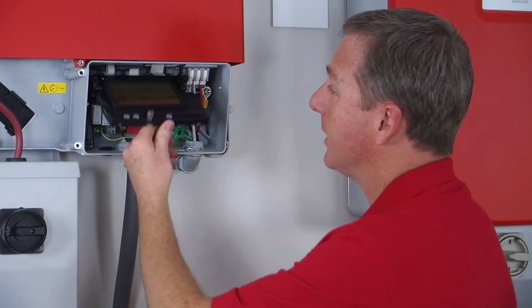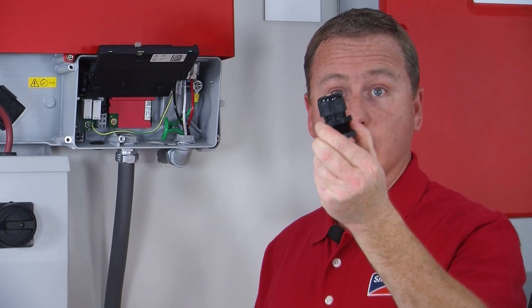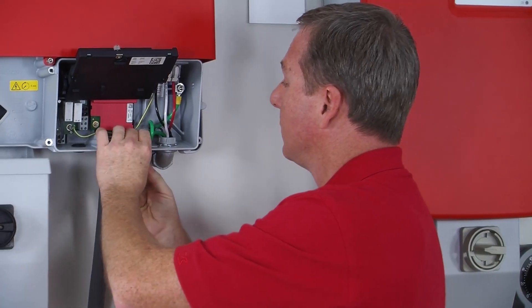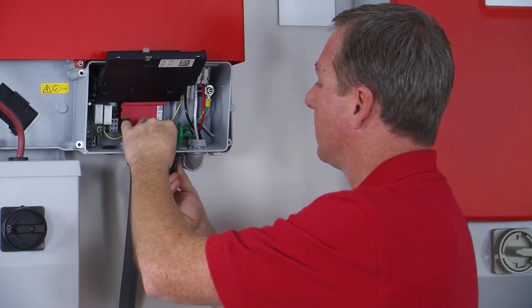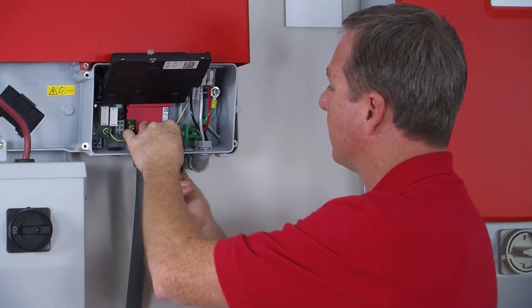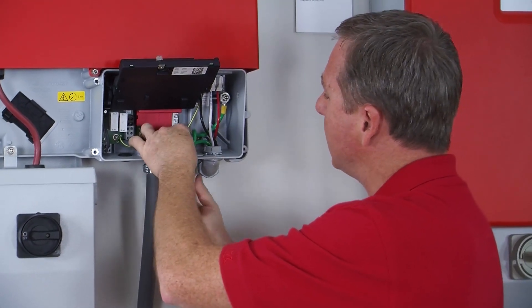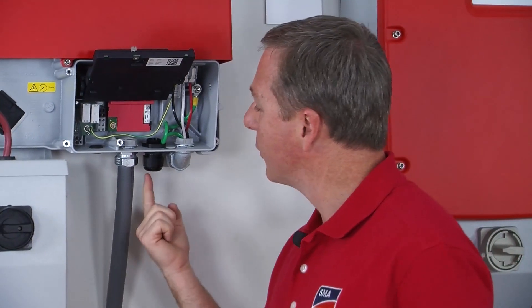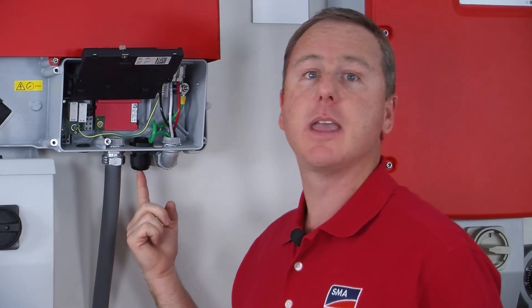Once the ribbon cable is secured in place, go ahead and lift up the LCD display again. Now you're going to install the cable gland in one of the open three-quarter inch knockouts. Once you get that nice and tight, feed your ethernet cable through one of the open holes in the cable gland.